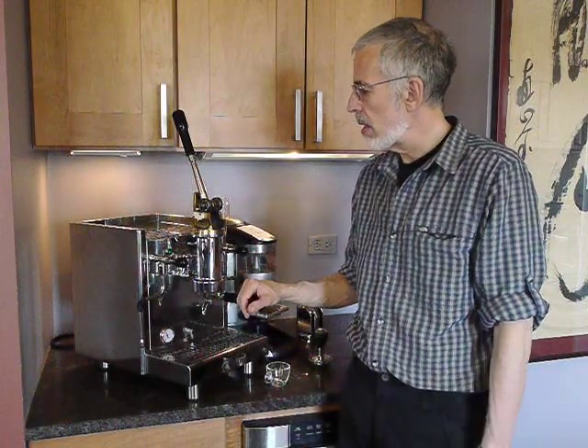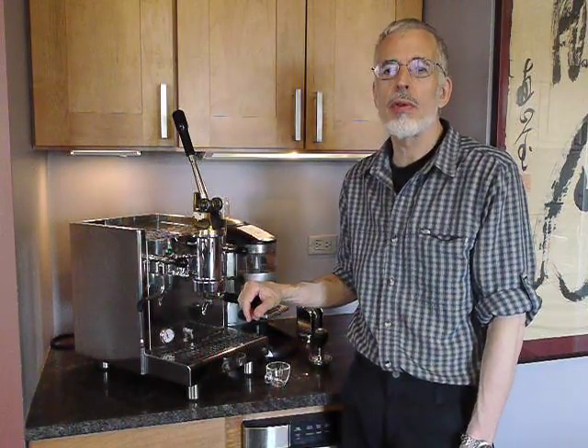Hi, I'm Jim Schulman and welcome to the Home Barista Bench. We are continuing our review of the Bezerra Strega, the lever machine for the home.